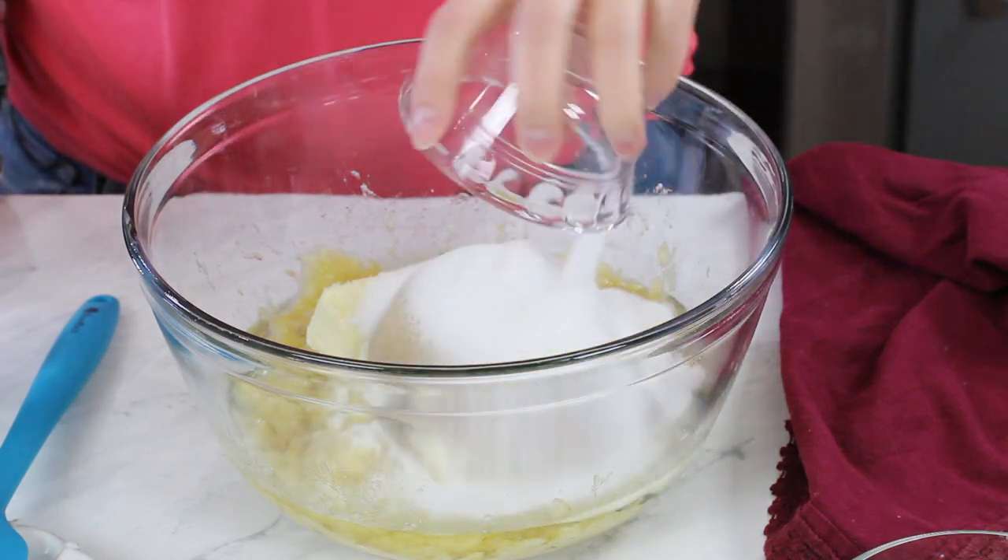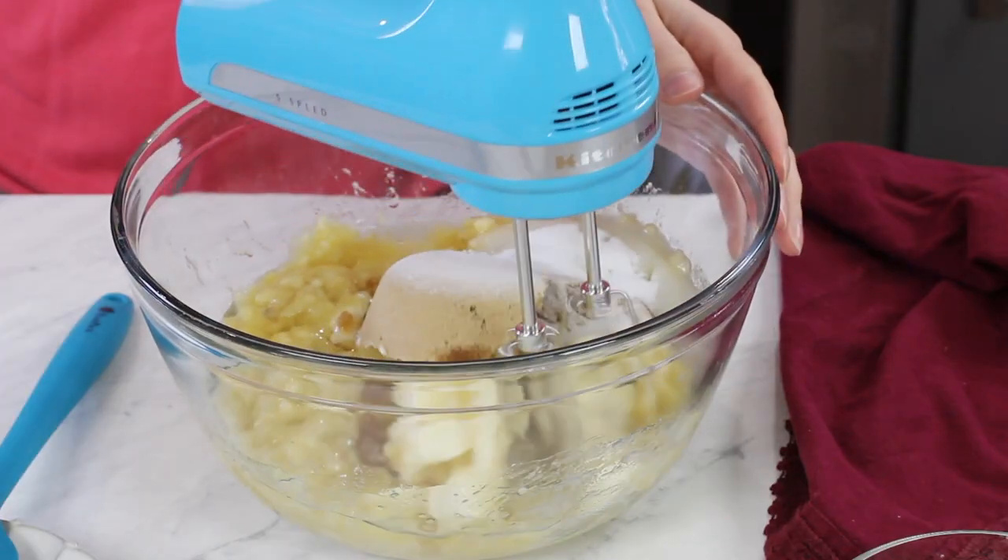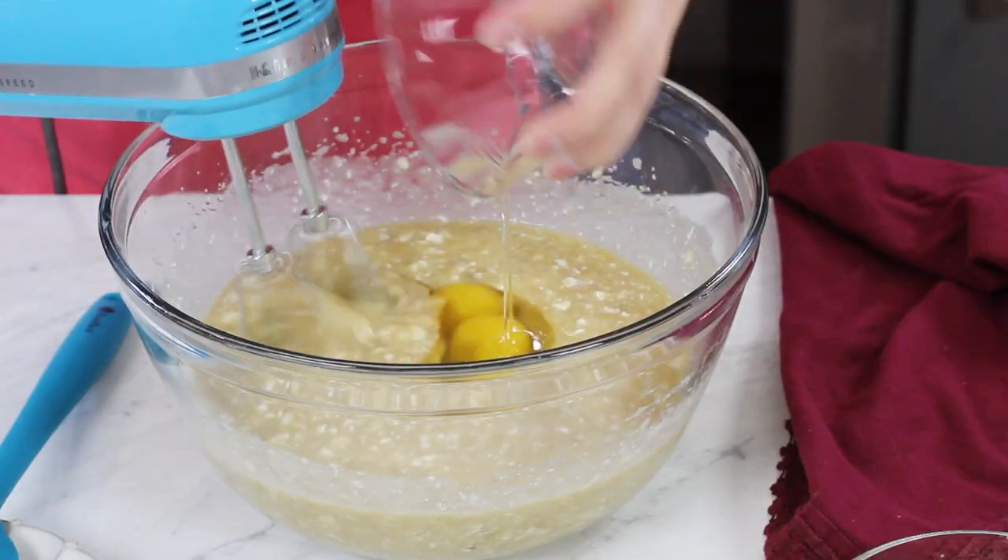And one half cup of granulated sugar. I'm going to use my electric mixer to cream together these ingredients until the butter is nicely creamed and everything is really well combined. Then with my mixer on low speed, I'm just going to stir in two large eggs.